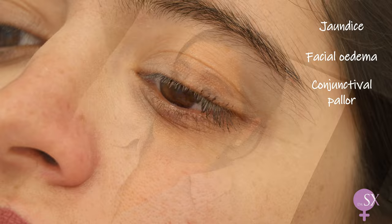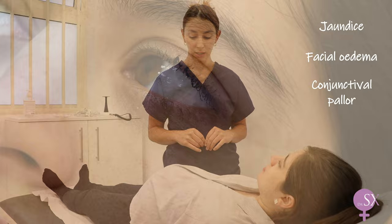Next we'll take a look at her face. Usually this is done while you're having the initial conversation with the patient. Findings of note include jaundice, facial edema, and conjunctival pallor, which in this case our patient does not have.